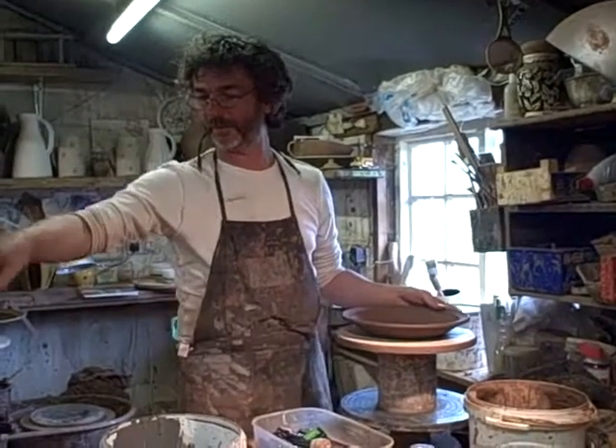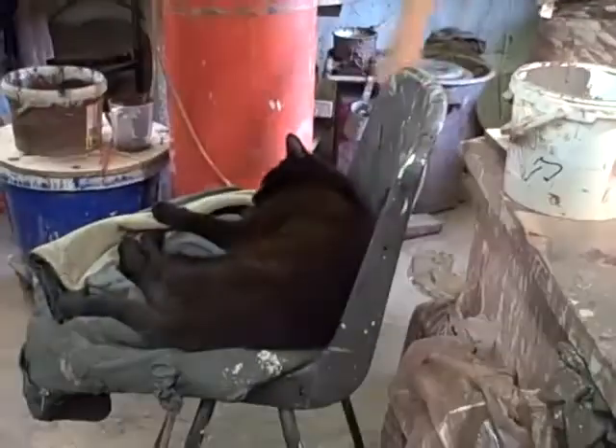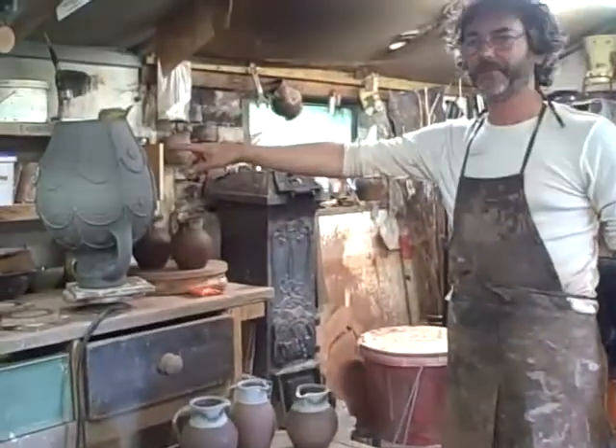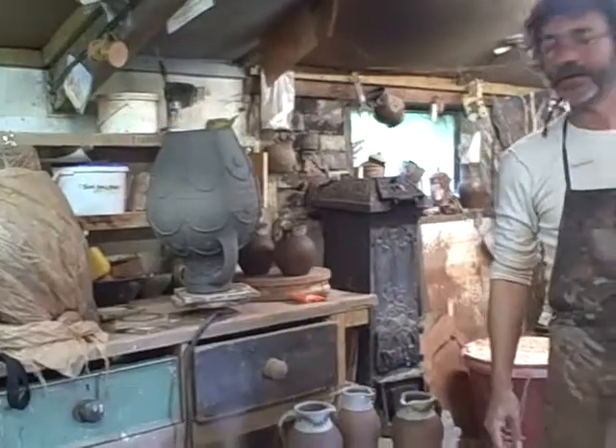We've got it really, really hot in here — look at Bernard here. We've got it extremely hot because we're still trying to dry things on top of kilns and upside down. I'm just trying to get stuff dry, really.